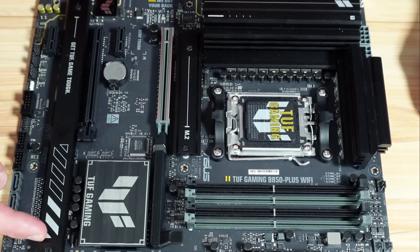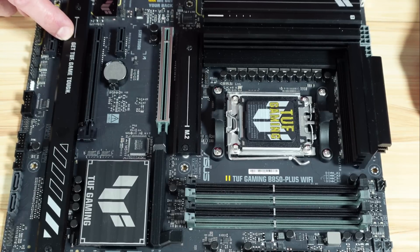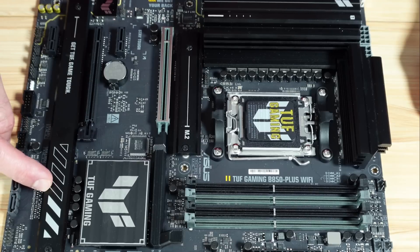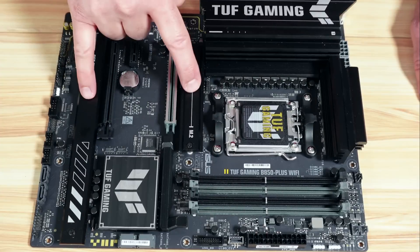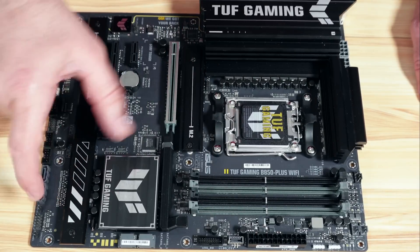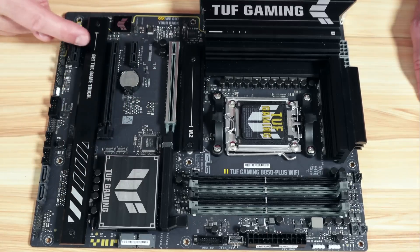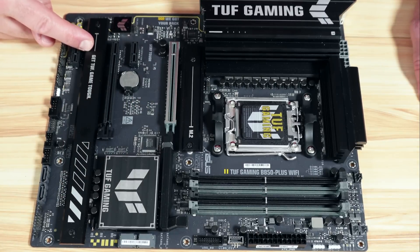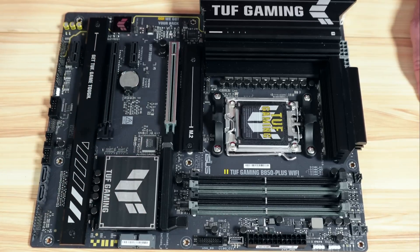There are two additional M.2 drives you can install: M.2 slot 2 is PCIe 4 X4, and M.2 slot 3 is PCIe 4 X4 as well — both drawing power from the chipset. M.2 slots 1 and 3 support form factors up to 2280, while M.2 slot 2 supports up to 22110. The board also has four SATA 3 ports at 6 gigabits per second.